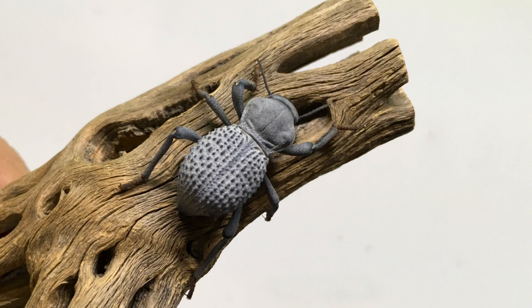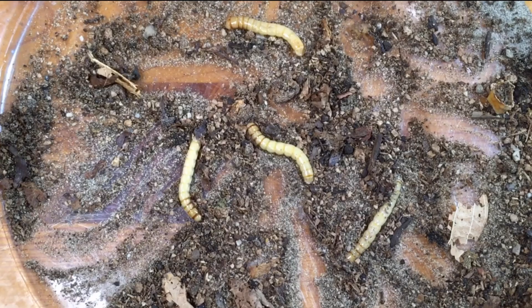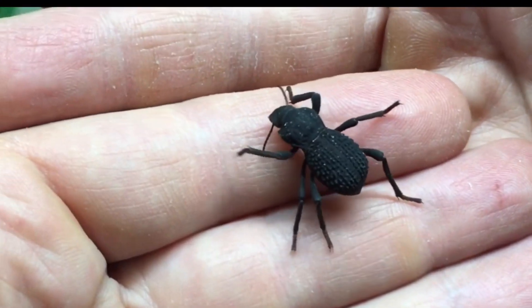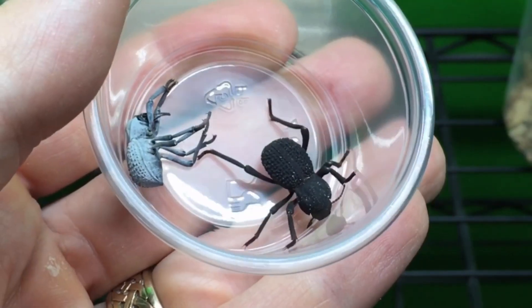Hi, Russ of AquariumX here. Today's video is an update on my Blue Death Fainting Beetle breeding project. In May of 2019, I posted the first video in this playlist, and in July of 2020, I released a video showing the first Blue Death Fainting Beetle to have developed from egg all the way to adult in my care.